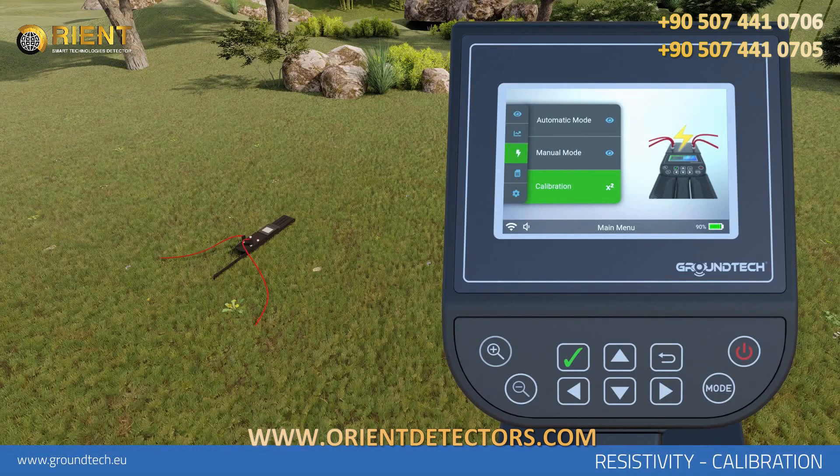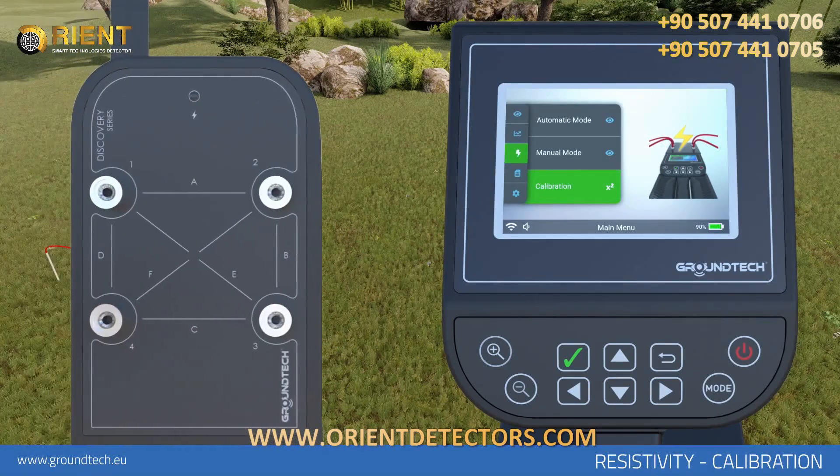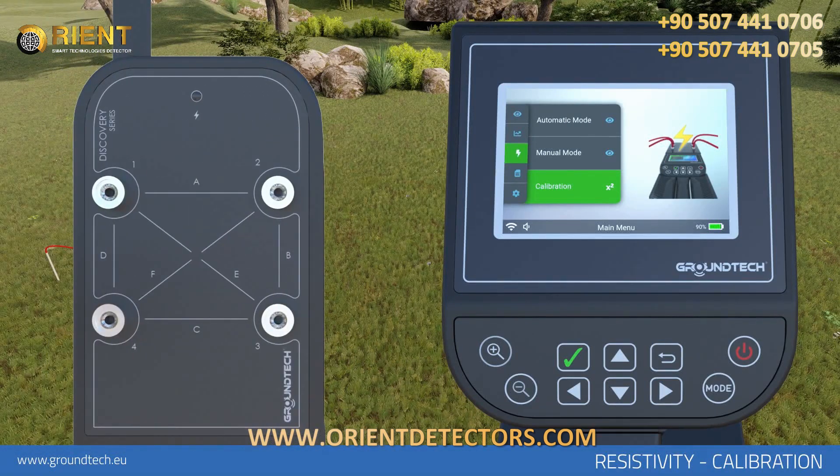For calibration settings, arrange the probes one to two meters apart and place two conducting probes on the ground. Place the probes in ground free of any metal, cavities, or water. Attach the conducting wires which come with your device to the probes, and connect the other ends to any line on your device — for example, to the A-line output sockets number 1 and 2.